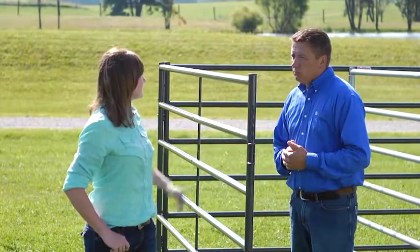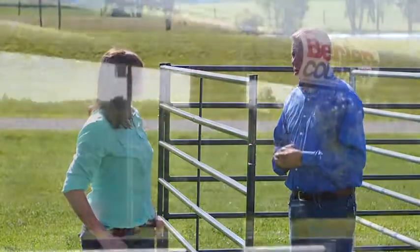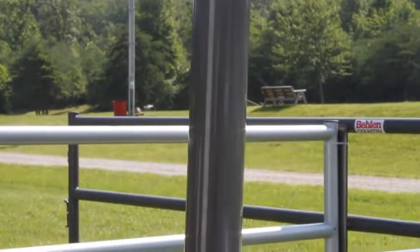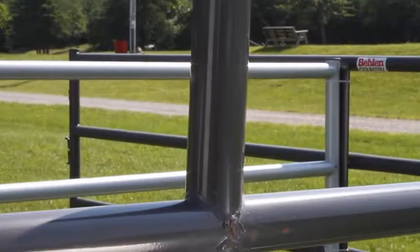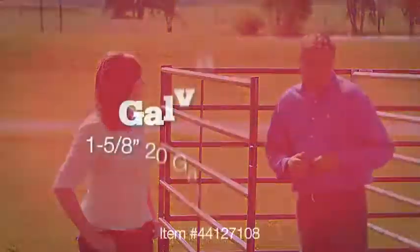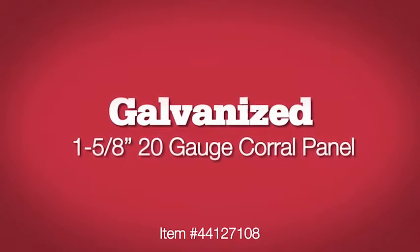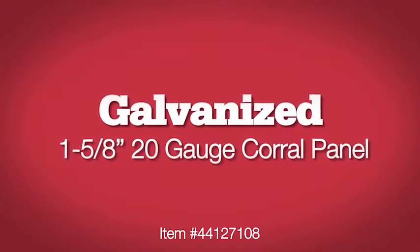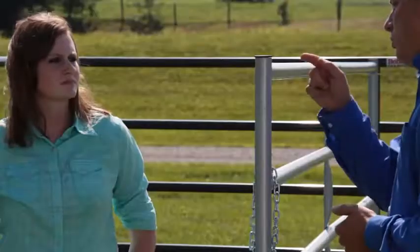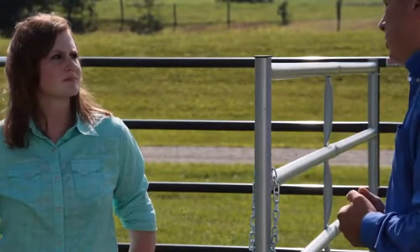What kind of paint is on this panel? It's actually a powder coat finish. We apply a polyester powder in our factory and then bake it on at 400 degrees to give you a nice durable, shiny finish that's going to last for years. Are there any other finishes? There is — we have a pre-galvanized panel right over here. We buy tubing that's already been galvanized, we weld it up, and then we put a zinc-rich primer on all the welds to help seal that up.